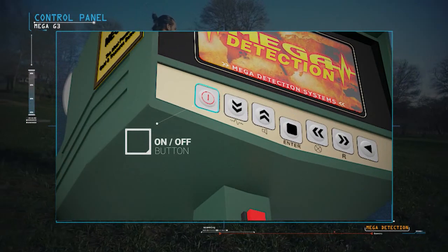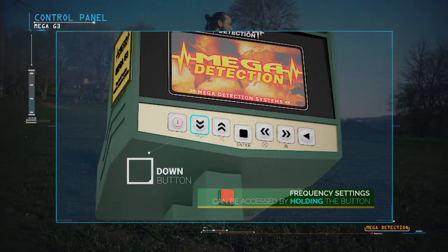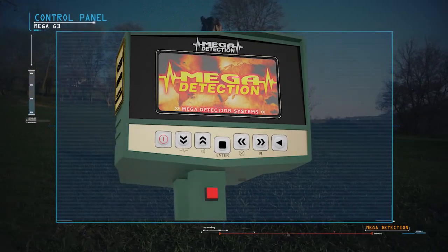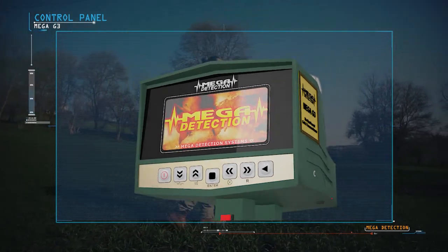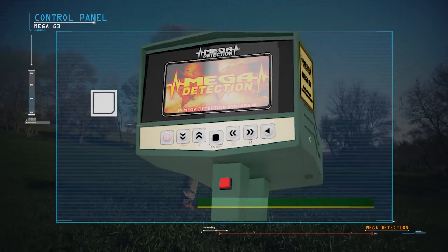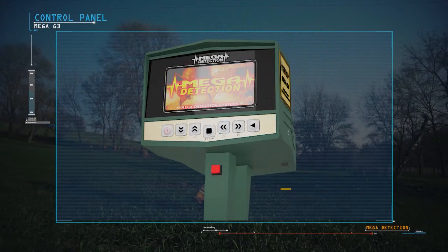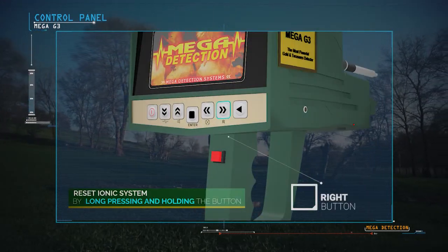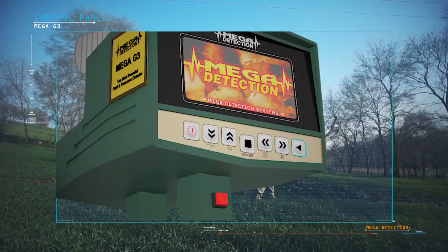Control panel explanations: On/Off Button; Down Button — frequency setting can be accessed by pressing and holding; Up Button — sound can be muted by pressing and holding; Enter or Selection Button; Left Button — screen brightness can be controlled by pressing and holding; Right Button — the IONIQ system can be reset by pressing and holding; Back Button to return to the previous menu.